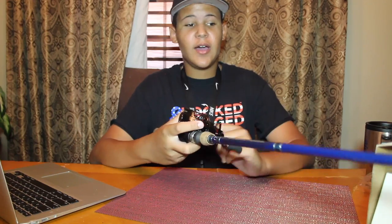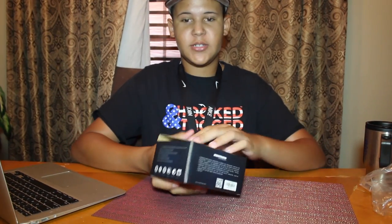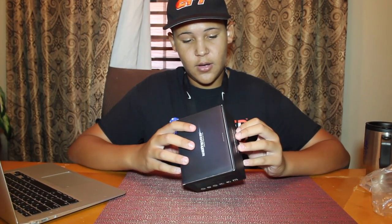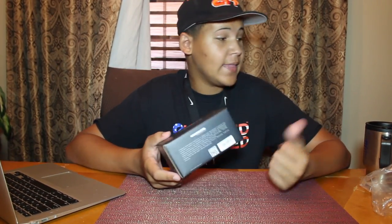Thank you guys for watching this review — this is actually the first review I've ever done. The link to the reel will be down in the description; go check out Casking, they're a great company. I'm not sponsored by them, even though I wish I was — Casking, if you're watching this, hit me up for a sponsorship! I have one of your dry bags, I have this reel. Anyway, this reel is honestly awesome and I can't wait to get out and use it. Thanks for watching — I'll see you in the next video.